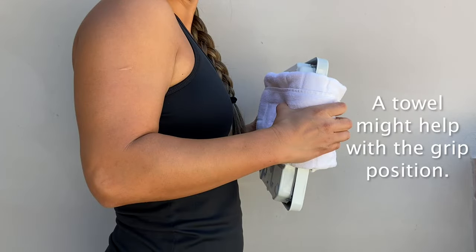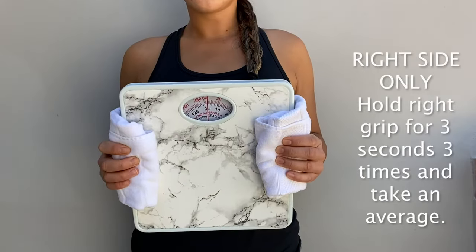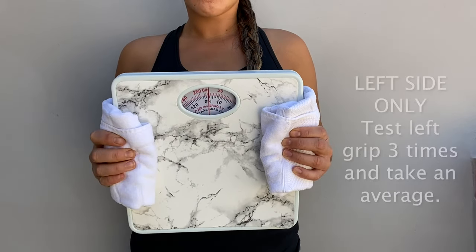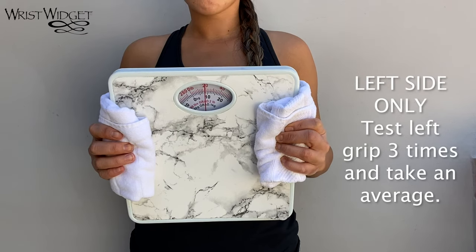Patau might help with the grip position. For right grip only, hold with your right side for three seconds and take an average of three times. Do the same for your left side.